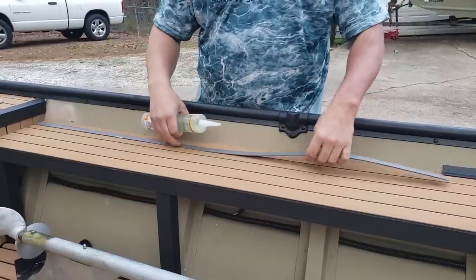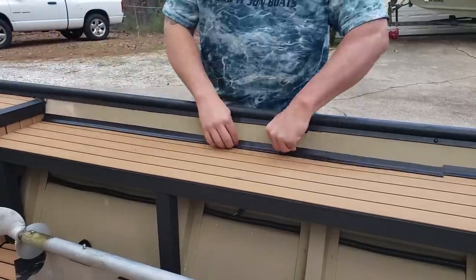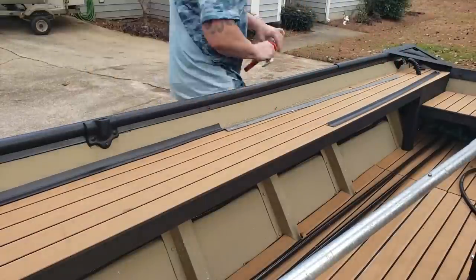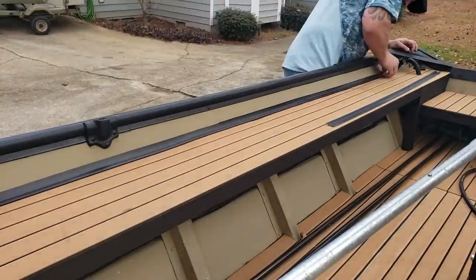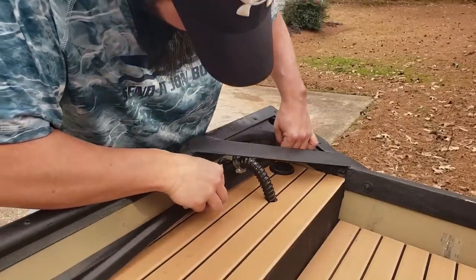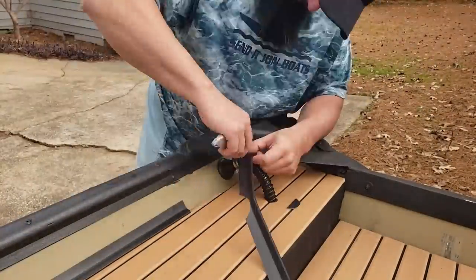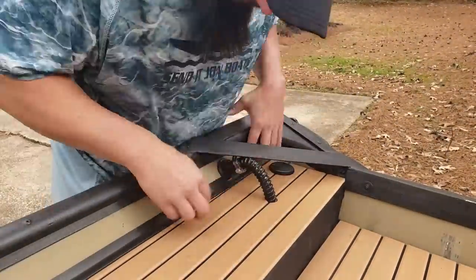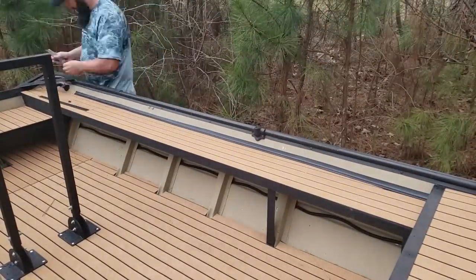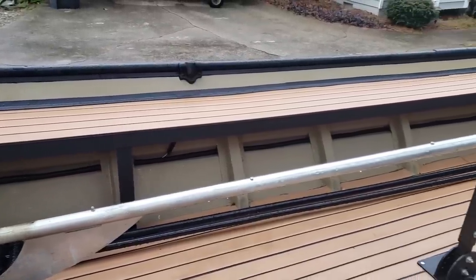With the strips cut, the flat part sits up against the side of the boat. We're going to use Gorilla Max Strength construction adhesive — the clear stuff — put a little bead on the back side of the strip, and press it into place to cover and finish off those rough edge cuts.